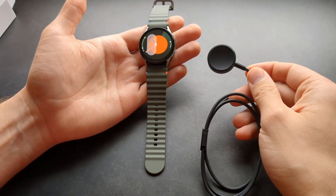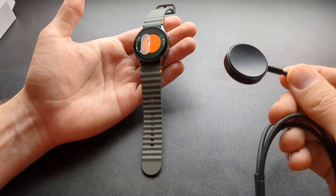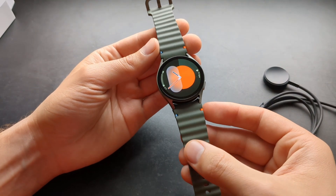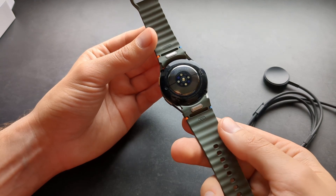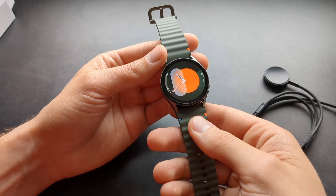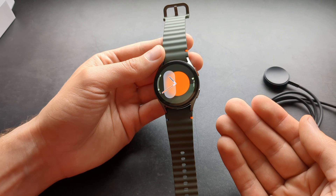You can obviously still charge it with the charger they include — I think it might look a tiny bit different than past years. Also, if you try to charge this watch on regular wireless chargers, your charging experience will also suffer because of that new sensor, and the charging speeds will actually be slower than on the Galaxy Watch 6, and it might not work with all wireless chargers.